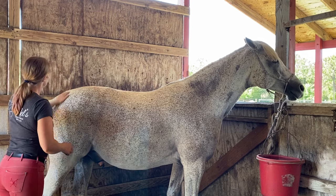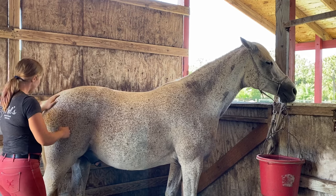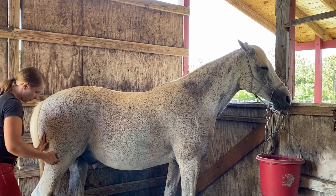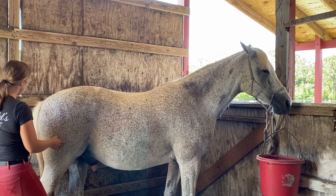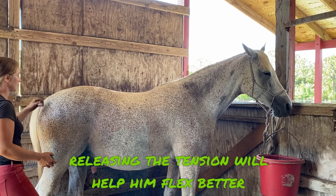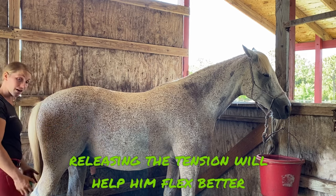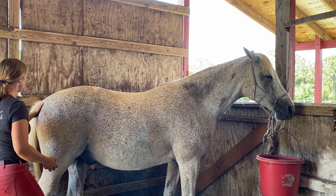Now we're going to go down here to the semi-tendinosus muscle, which is part of the hamstring muscles. Those flex the hock and the hip, so they're very important. He's shown a little bit of tension in his evaluation in his hamstring muscles, so I really want to release all of that so he can flex his leg joints much better and his hind end can come underneath himself.